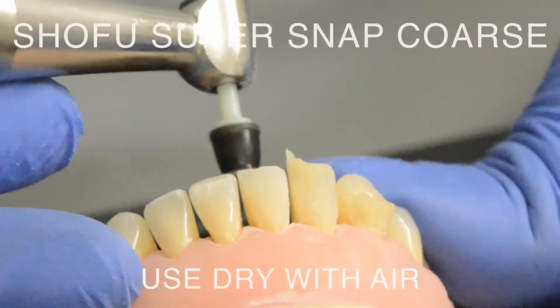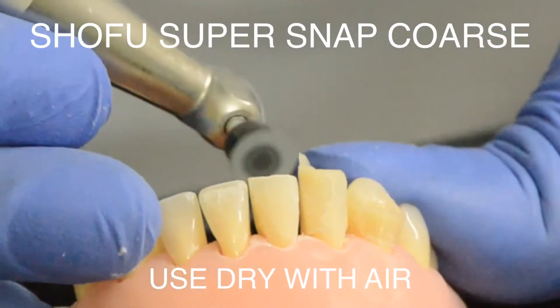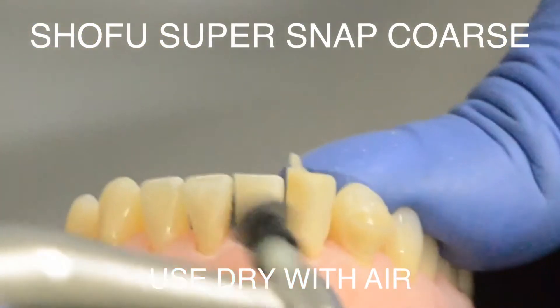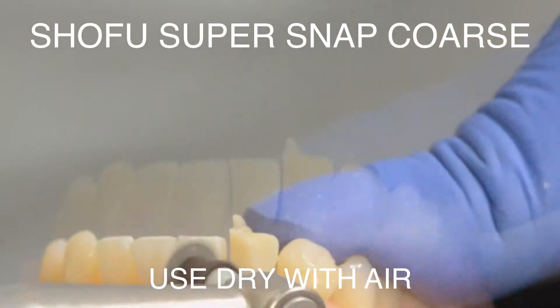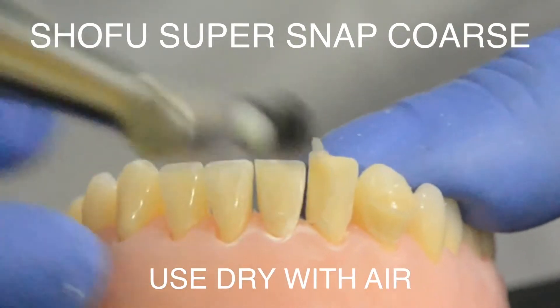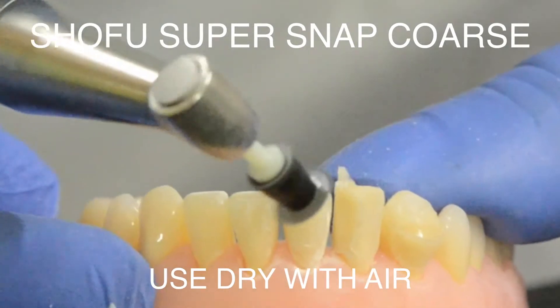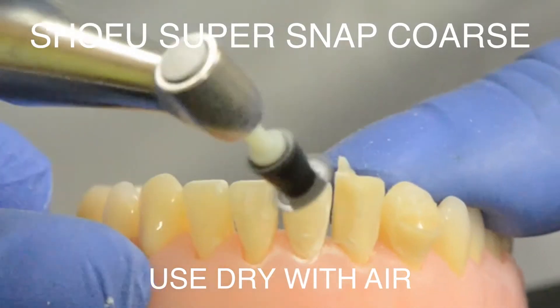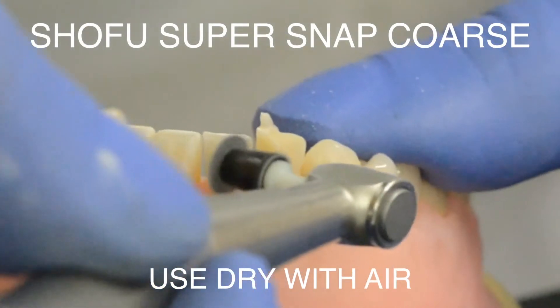The next step is to use a coarse diamond disc with an air rotor handpiece, and again no water — which means your assistant is going to have to direct some air with a three-way syringe as you remove the composite with the disc. In this video I've used the Shofu SuperSnap; these are color-coded discs and black stands for coarse.